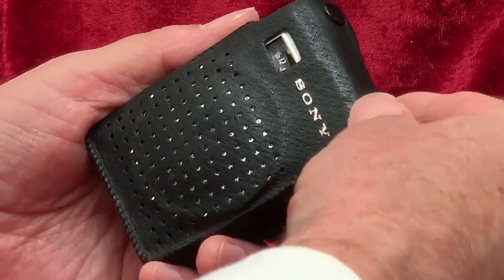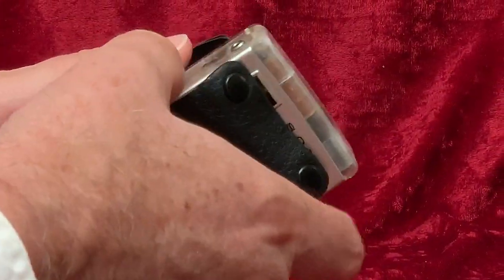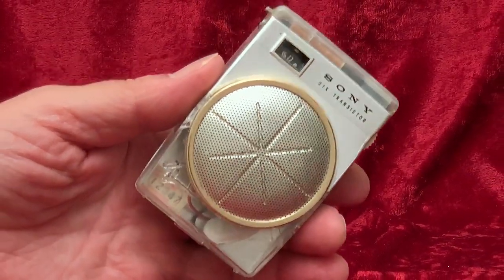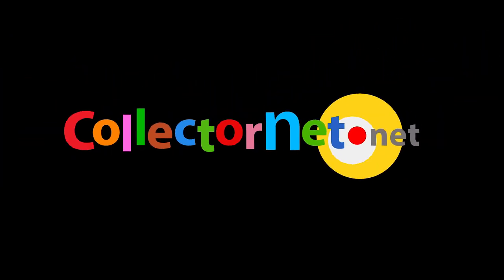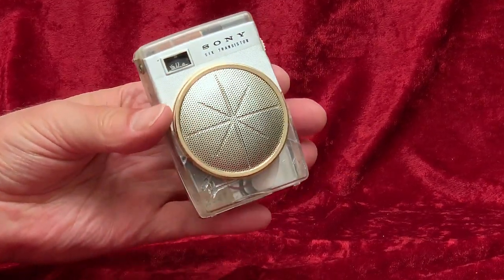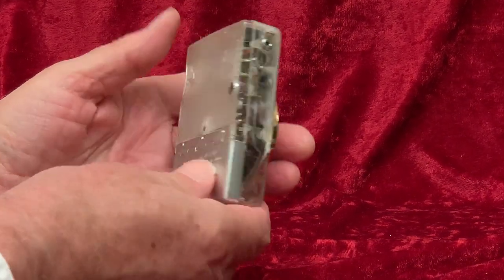The Sony TR620 transistor radio came in four colors: ivory, salmon pink, grey-blue, and black. So what's this? This radio is not any of those colors. In fact, it is no color at all, as you can clearly see.